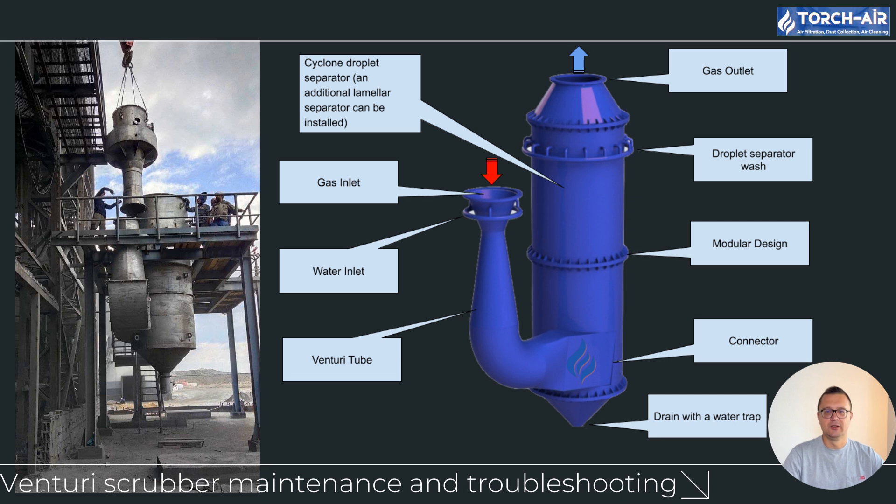Hey folks, Michael Klepik here. Today we're diving deep into the critical aspects of Venturi scrubber maintenance and troubleshooting. These systems are highly efficient when maintained properly, but they need constant attention to avoid performance issues. From managing water levels to ensuring the correct airflow and dust load, there's a lot that goes into keeping your Venturi scrubber operating at its best. So let's break down some of the most common issues, how to prevent them, and what to do when things go wrong.